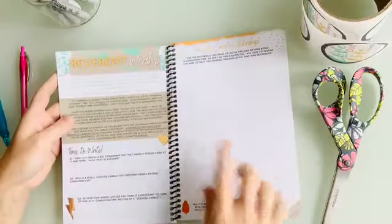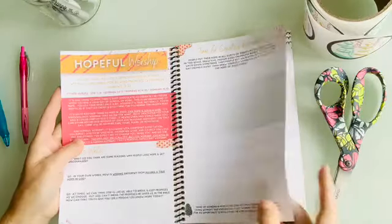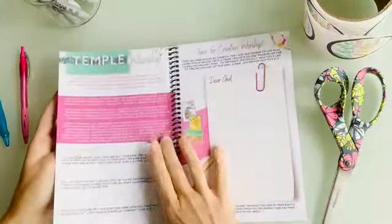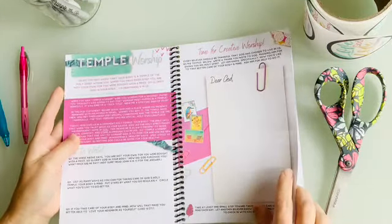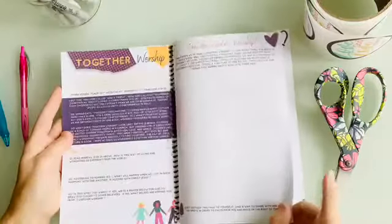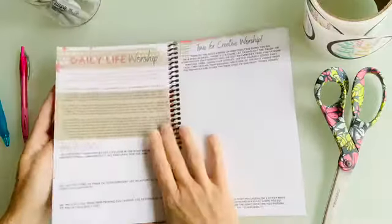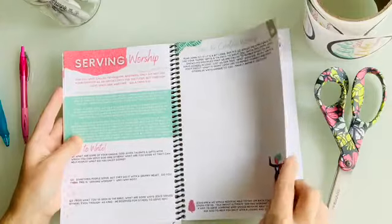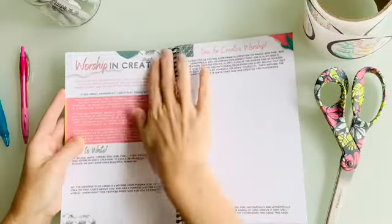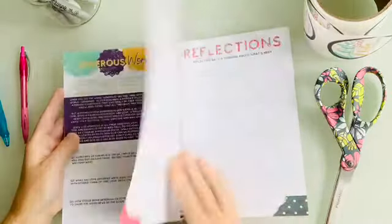The other worship spreads cover: Thankful Worship; Reverent Worship — with a definition of 'reverent'; Authentic Worship; Hopeful Worship; Surrendered and Obedient Worship; Expressive Worship; Temple Worship — which doesn't mean worshiping a temple, but you'll read what that's about; Together Worship; One-on-One Worship, showing why the order matters — community worship followed by personal relationship with God; Daily Life Worship; Serving Worship; Resting Worship — how we worship God through rest; Worship and Creation — worship in creation, not of creation; and finally Generous Worship.